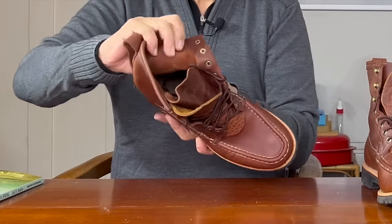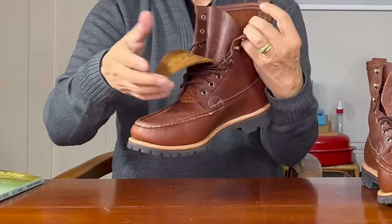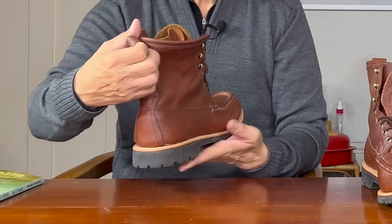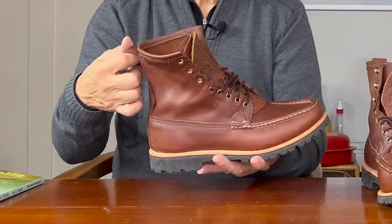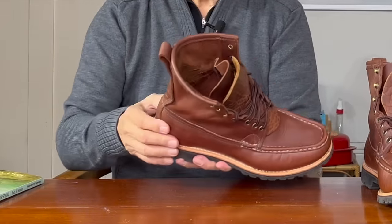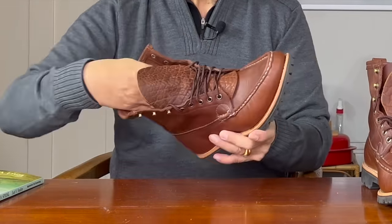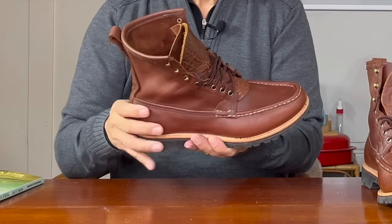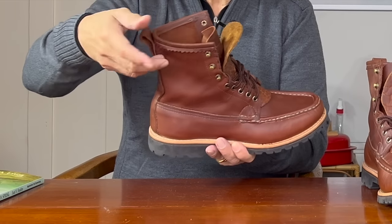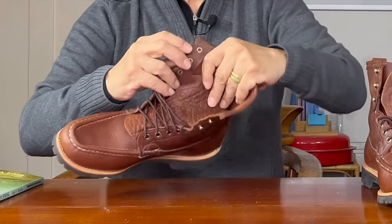The top of the quarters are unlined, but the tongue is three-quarter gusseted up to between the first and second eyelets. There's a Kiltie from Dale's Leatherworks that doesn't come with the boot. The backstay covers the seam and turns into a pull loop — which, despite my usual irritation with pull loops, is very useful in this taller boot, particularly in this very soft leather. The toe box is unstructured, but the heel counter inside between the outer and inner vamp is oak-tanned leather, and you can feel its rigidity.